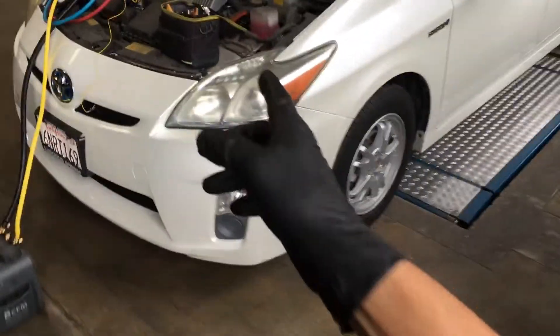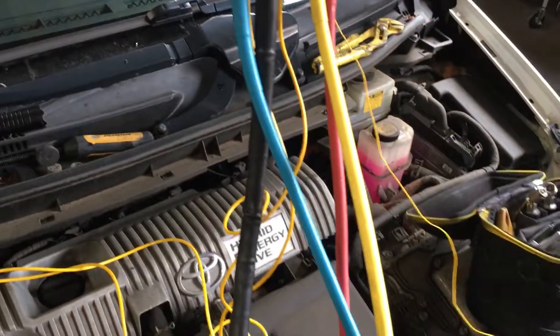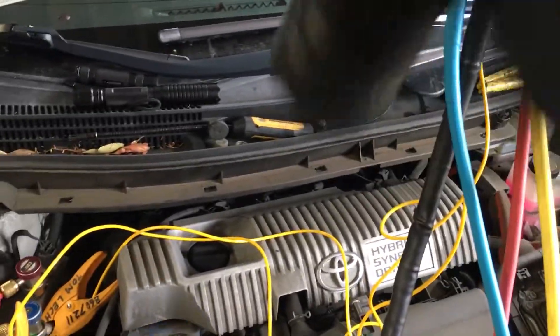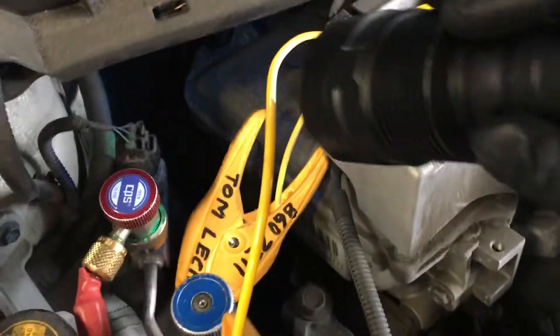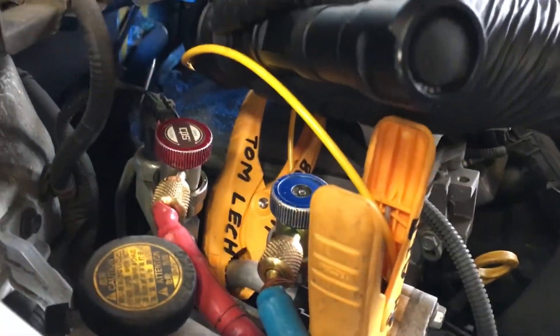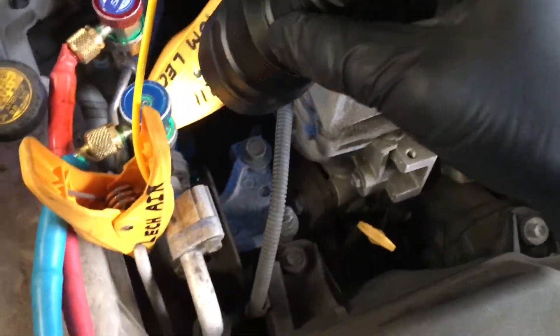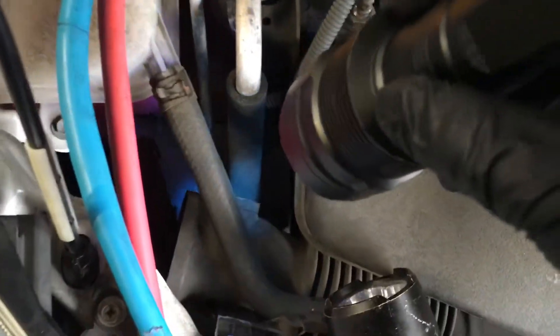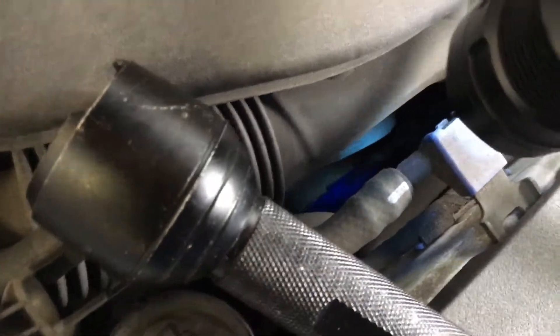On this 2010 Prius AC system, I just hooked up and I can see there's pressure in the system — 52 PSI. We're gonna give this a quick look over. I already went through it with my eyes, so let's follow all the way back to the lines on the firewall and do your visual first before using your electronic leak detector. Follow the lines the best you can — sometimes they go out of sight.